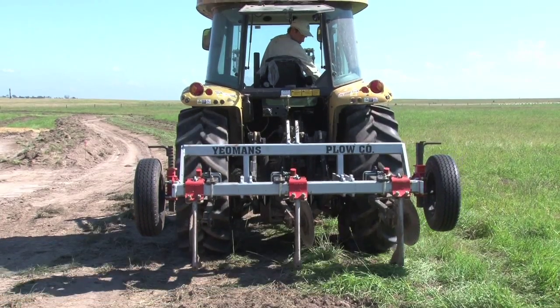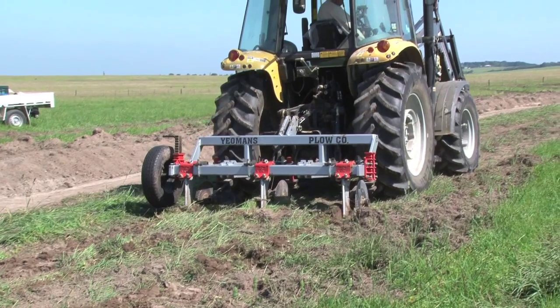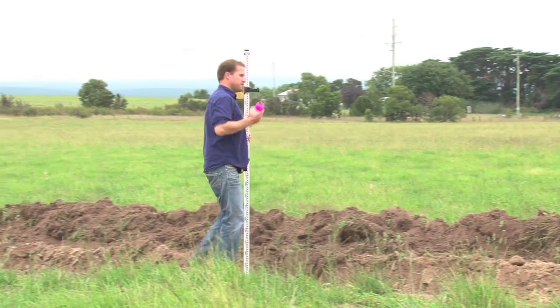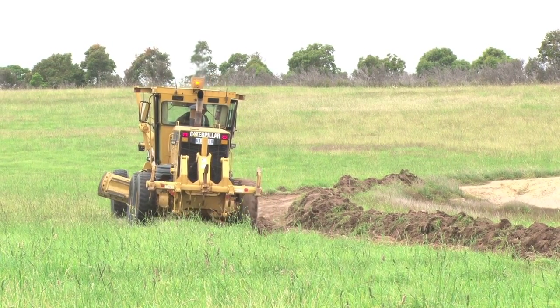This design is based on permaculture design and principles. We're using techniques like keyline ploughing developed by PA Yeomans, and we're going to incorporate compost teas to inoculate the ground. This degraded cow paddock has been pushed to the limit where soil carbon is at a very minimum. The swales are water-harvesting ditches on contour, but they'll also become fertility catchers — catching, holding, and dispersing fertility evenly across the landscape.